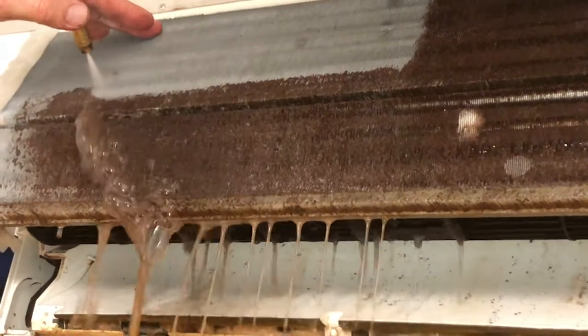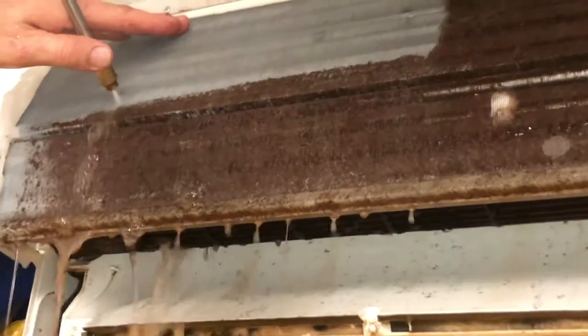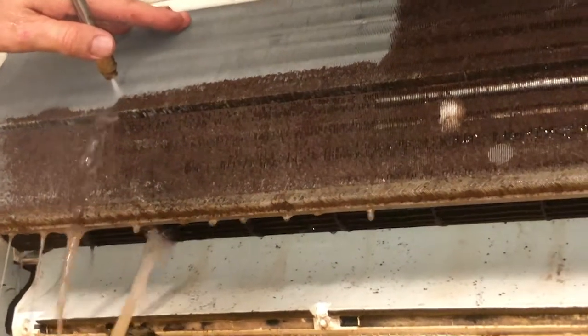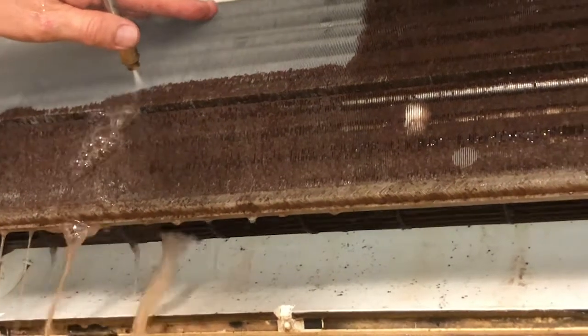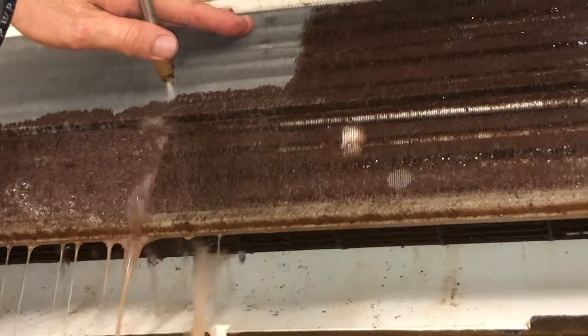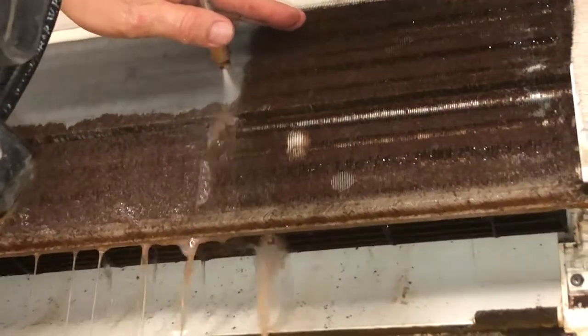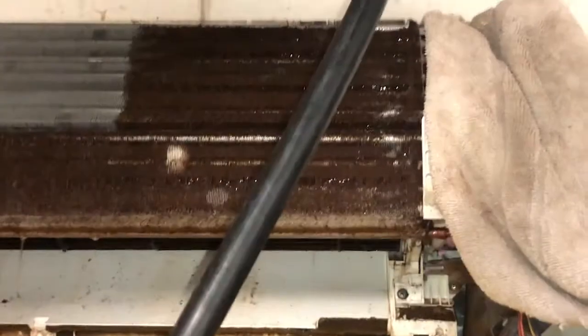This is a Hydroclean technician cleaning a very heavily soiled coil — this is a wall split — and you can see that he's really working hard to push all of that biotoxic material through the coil, right out the back, so that there is no residual biotoxic matter left on the back of the coil.